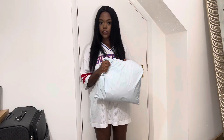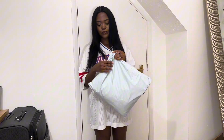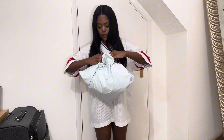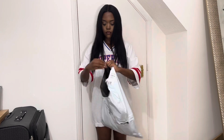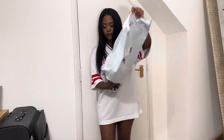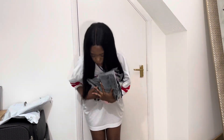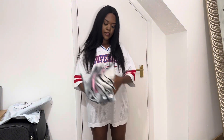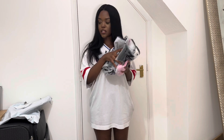Okay, this arrived today so I haven't opened it, so let's open it together. So guys, this is everything — we're going to do it one by one so we can see.